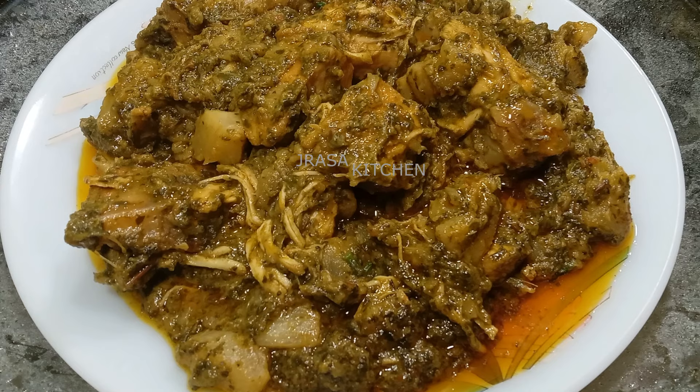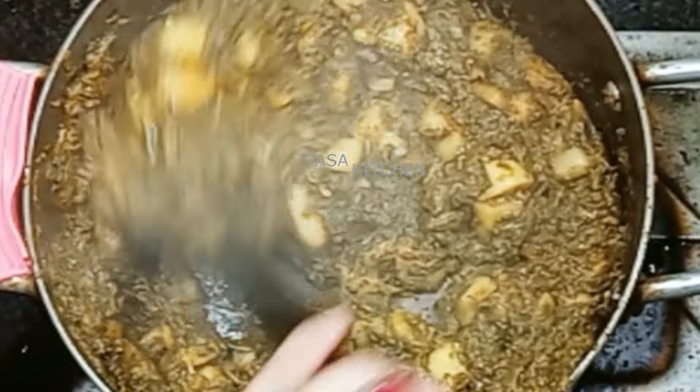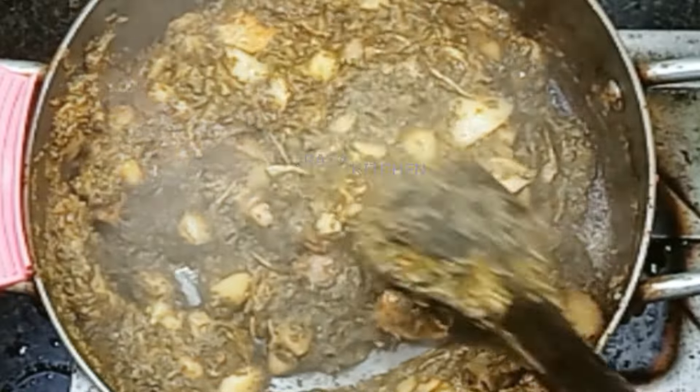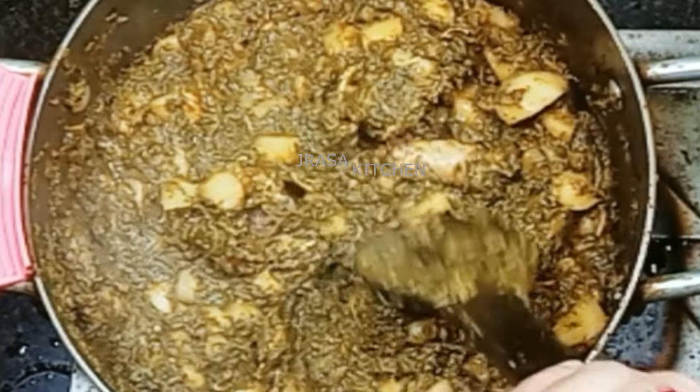In the name of Allah, my beloved brothers and sisters, how are you? Hello everyone. Today I am making a new video with Jrasa Kitchen. Today I am making shaljum palak chicken.